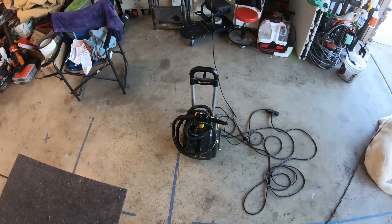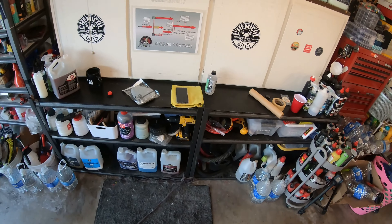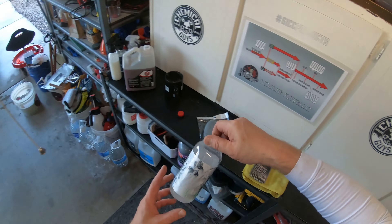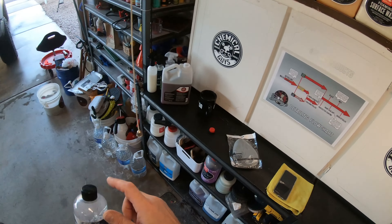Got my steamer out, my McCulloch. Took a while to get up to steam here. I got my solvent — look at the solvent, just melted that right off. Solvent from Superior Image.